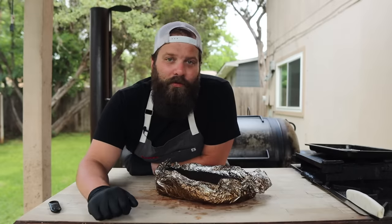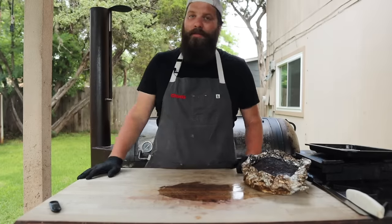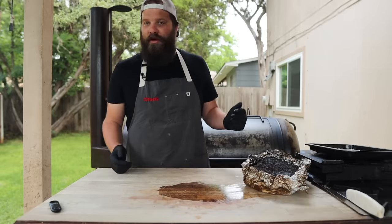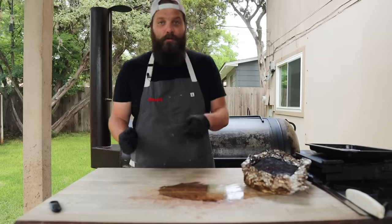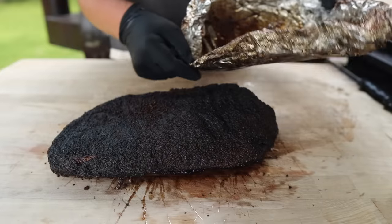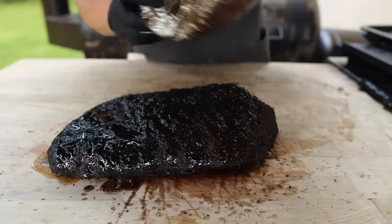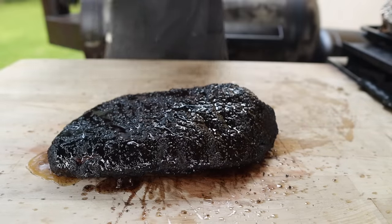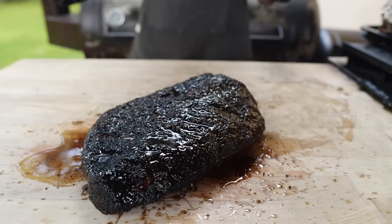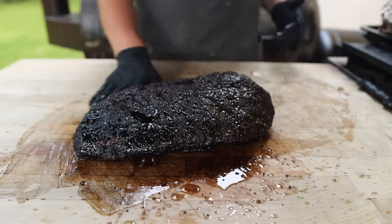A lot of people will add tallow when they wrap, which is a great move. We didn't do that, but because we're using the foil boat, all the tallow that has been rendering out of this thing overnight is now collected in the bottom, so we can just pour it right on top. Look at all these juices we've got in here. This is also great because if you have any crispy ends or bits, this is one last time to give that a little bit of a soften. Pull that out for a dinner party — you're the real hero. Tallow is unnecessary but it's a presentation thing, and that's what this is all about.